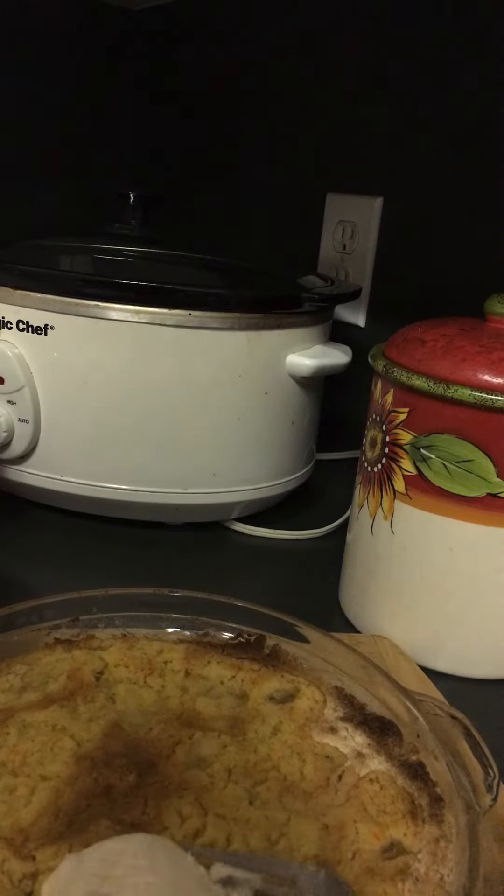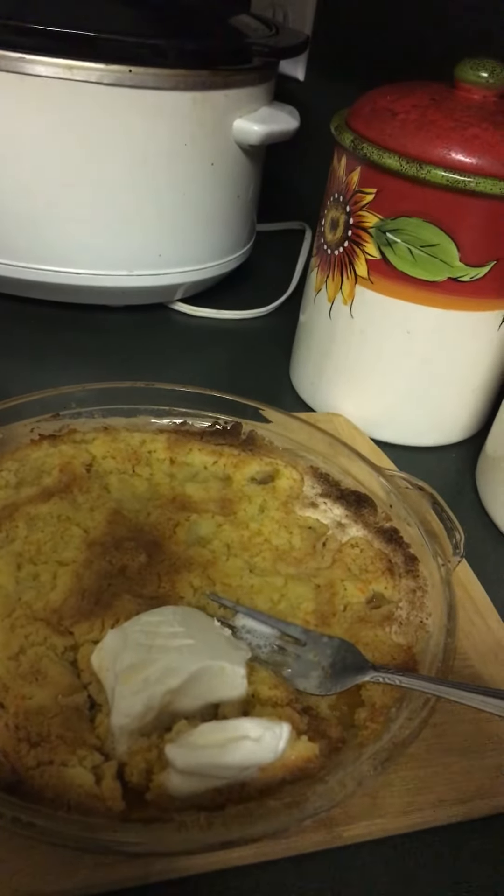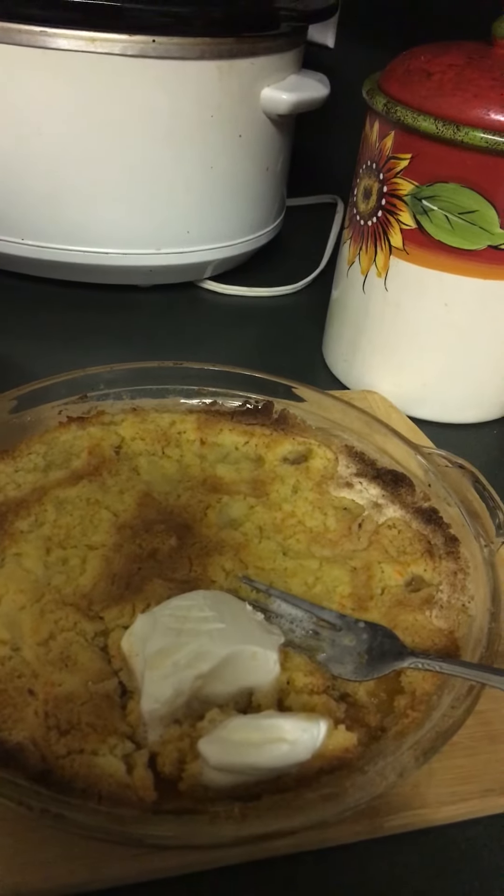I'm going to put my dessert in a bowl and leave the rest for the others. Get a small piece. What's on your chopping board? Today is dessert peach crumbler. Bye-bye.